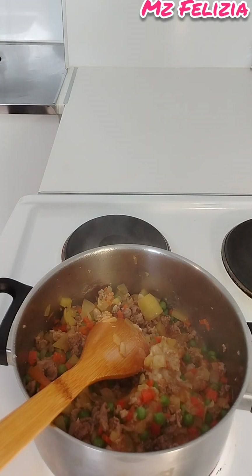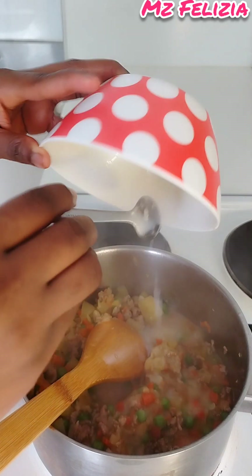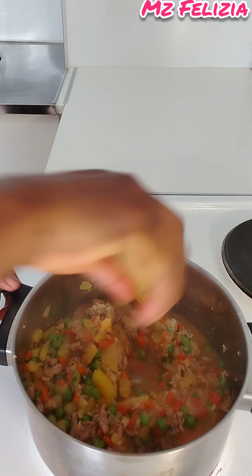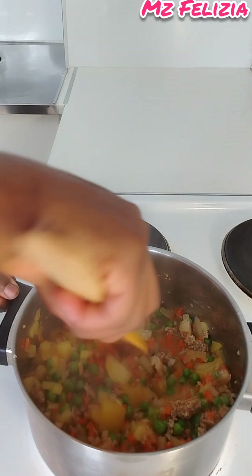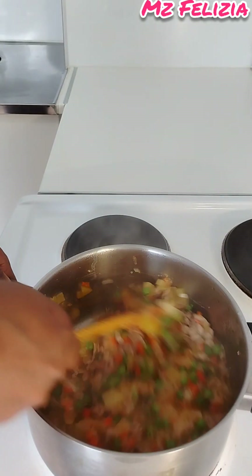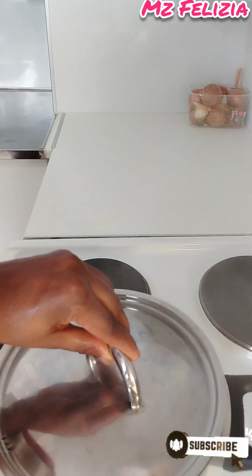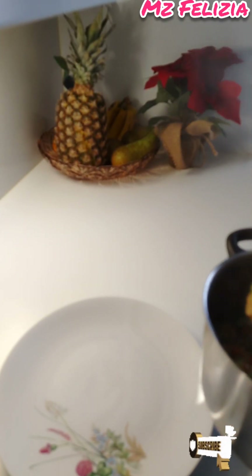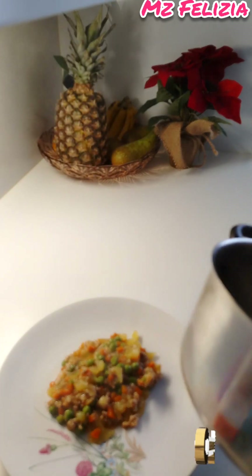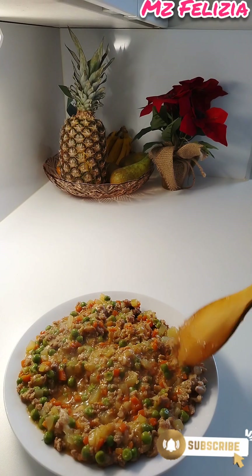Put in a little bit of water and mix together. Check whether the salt or any seasoning you're using is okay to taste. Mix together and cover for a little while to cook. You don't have to overcook because you are going to put the filling into your meat pie dough. Once done, spread it in a plate so that it cools down.